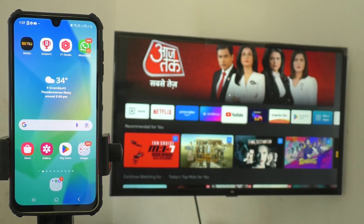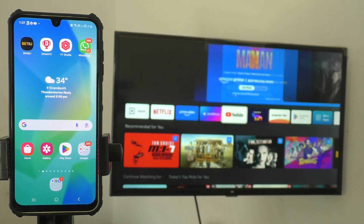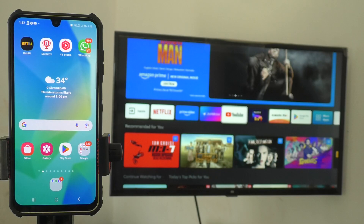Hi friends, welcome to Five Minister YouTube channel. In this video you are going to learn how you can do screen mirroring from Samsung Galaxy A55 with any Android TV.